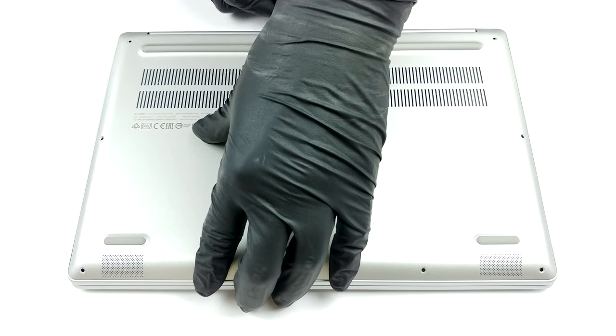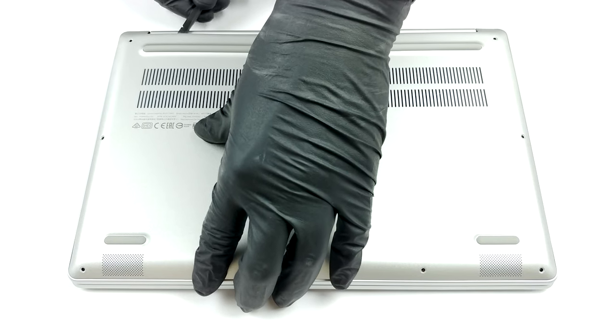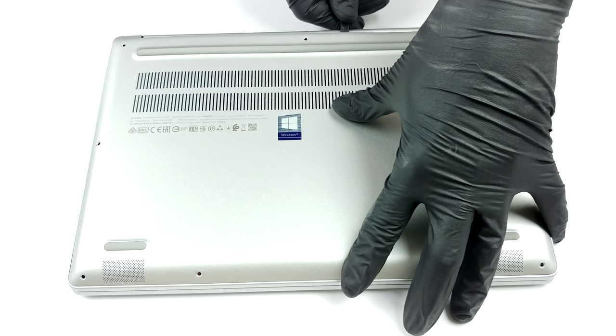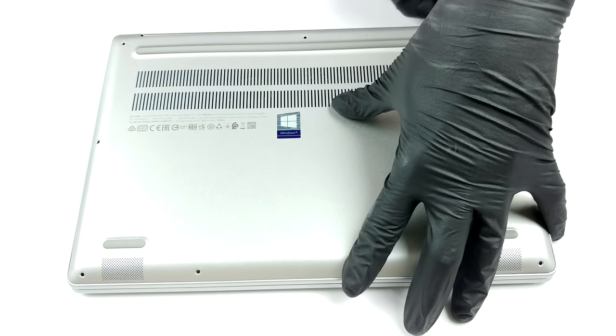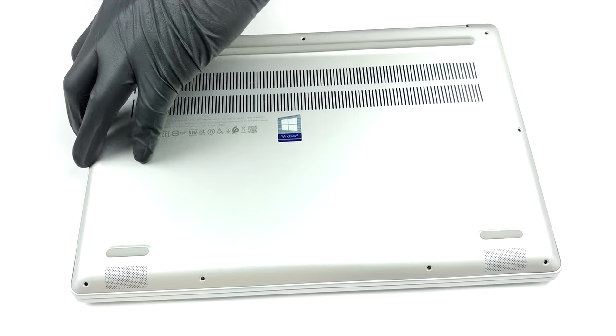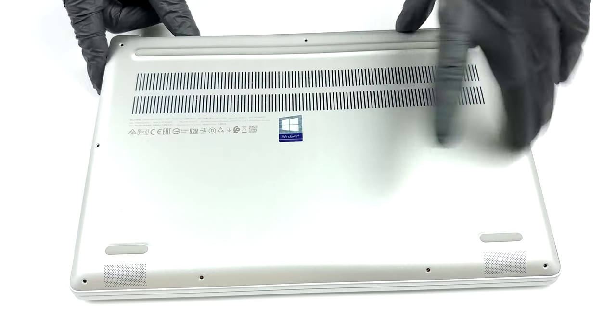Getting inside of this notebook is easy, provided you have the right tools for the job. Its bottom panel is secured by nine Torx head screws. After you remove them, you can start the prying process from the back side of the panel. Then carefully move to the sides, and you should be able to easily lift it away.